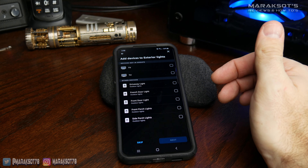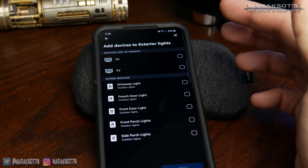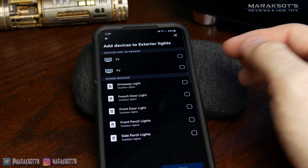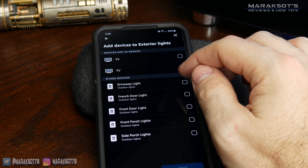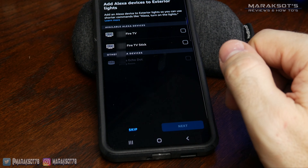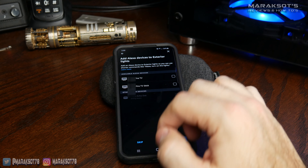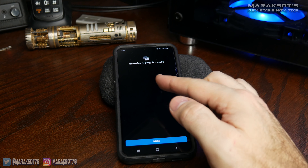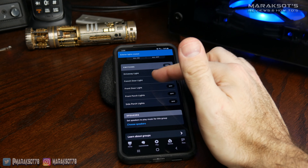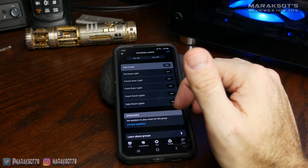Once we've got the name, we'll hit next, and now it's going to want us to add devices to that group. My mom has five different light switches that have all been paired with Alexa, so I'm going to choose which ones to add to our exterior lights group — we're going to select all of them and hit next. It asks if we want to add other devices like fire TV sticks, but we're going to hit skip. Exterior lights is ready, so we'll hit done. We now have the group created with all of our switches.